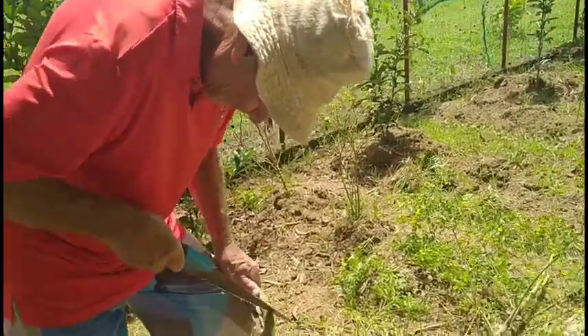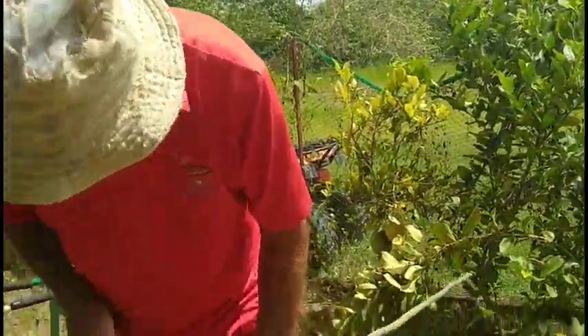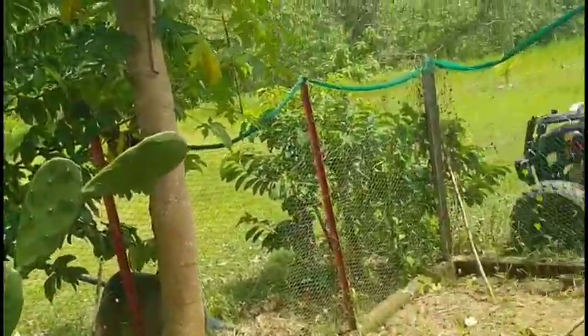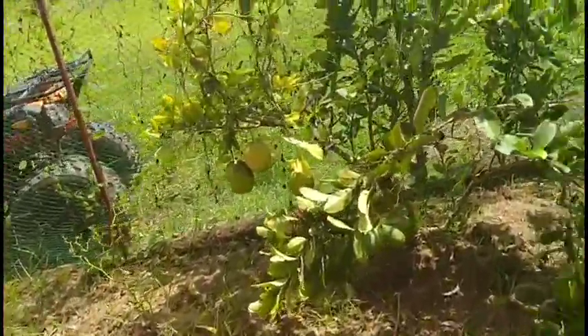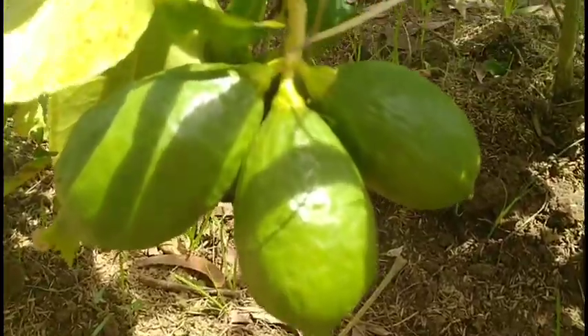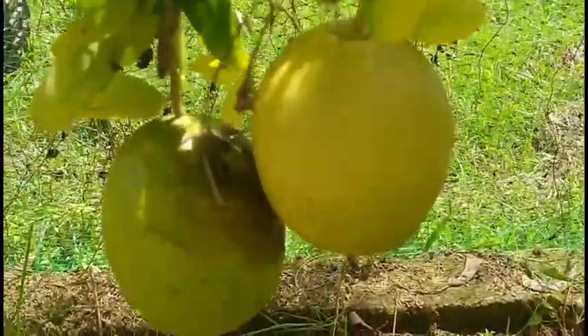I will get a machete. Look at our layman. I don't know why it is very big. This one here is smaller, but this one here is too big and it is very hard. It looks like it is a pomelo.